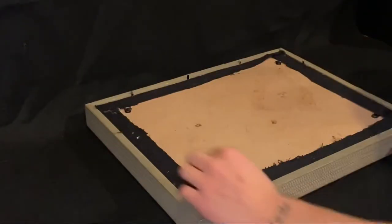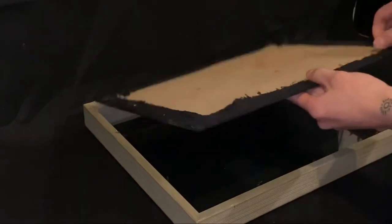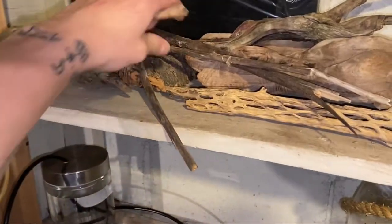I looked over the box and checked the condition of it, but everything seemed to be in pretty good shape. The preserved moss I got from a local craft store, and the sticks I picked up walking down the beach.